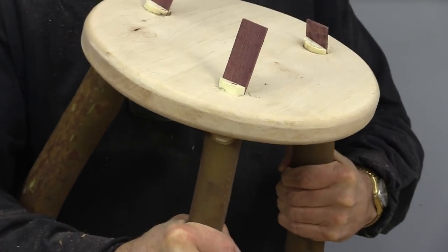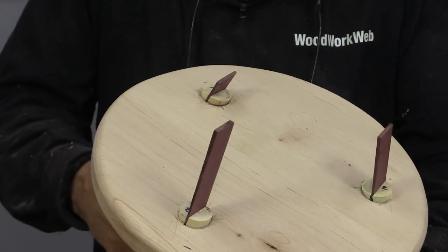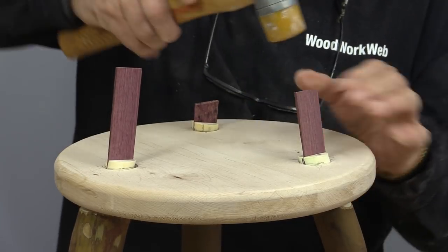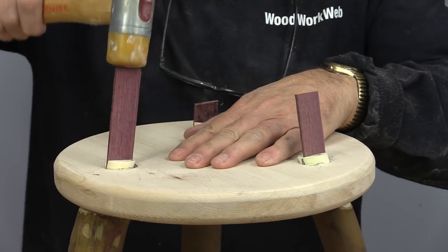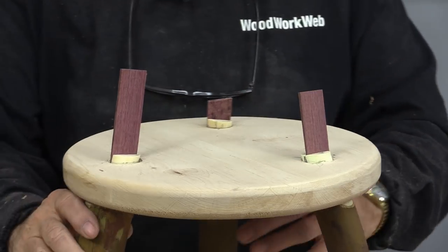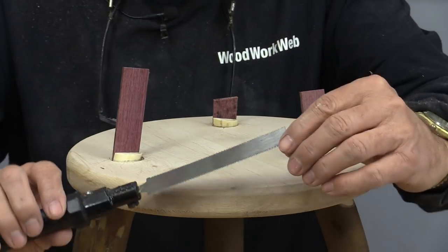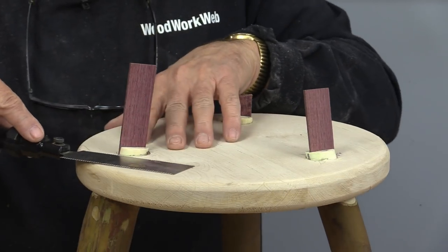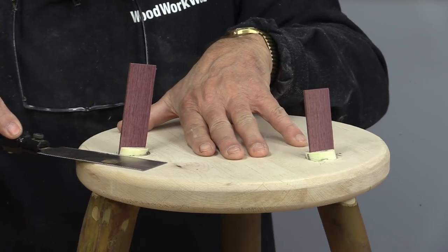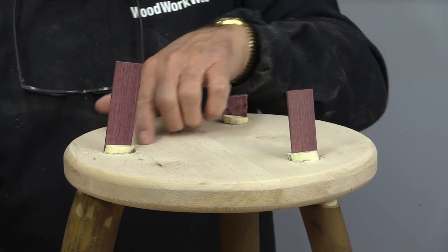I can't even twist those legs — that's good. It's barely moved a little bit. Now the next thing I need to do with my little pull saw, I'm going to take it off camera so you don't have to sit there and watch all this. I'm going to take this and cut this off.